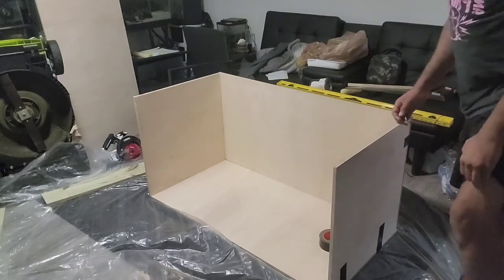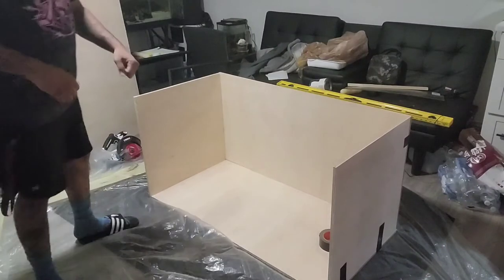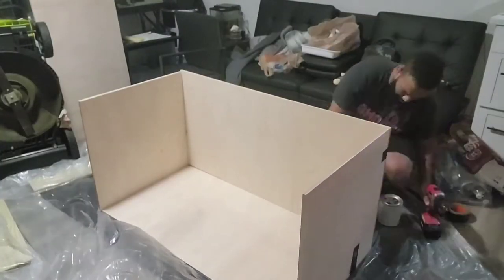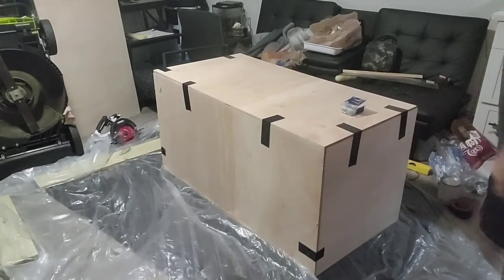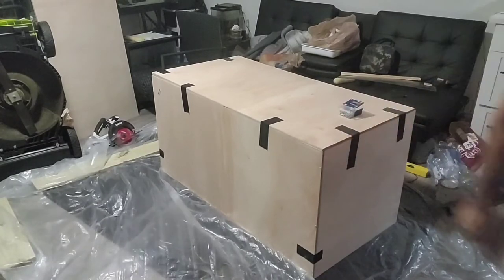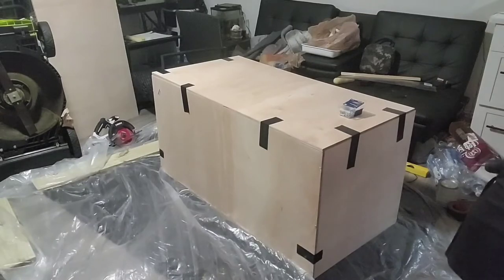Now that I've got all my sides taped together, I'm going to go ahead and take my drill and start screwing things in. I've screwed in most of the sides now. I've turned it over upside down so that I can screw the bottom into the sides. I'm going to put it on time lapse and take you through that part.